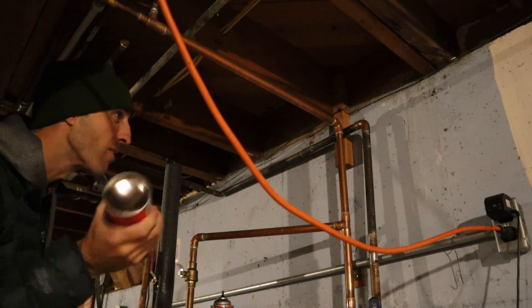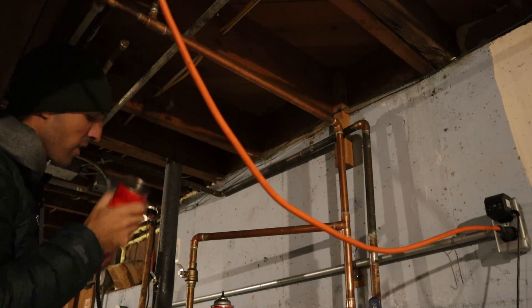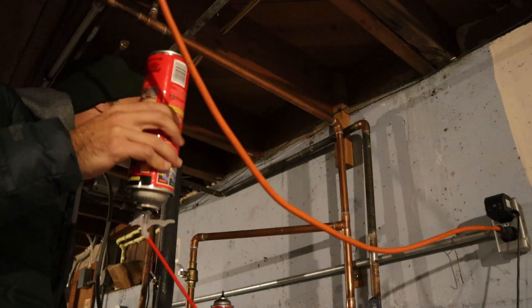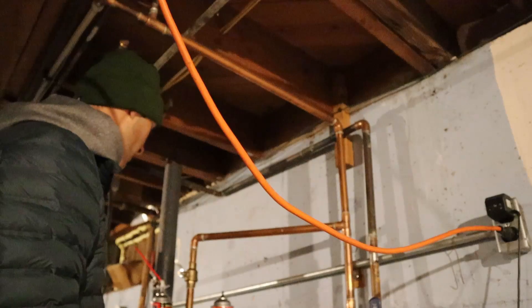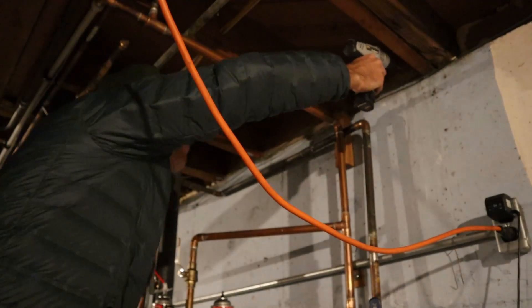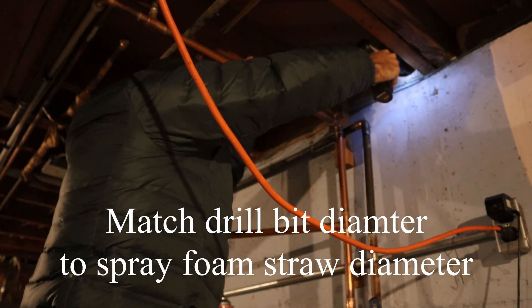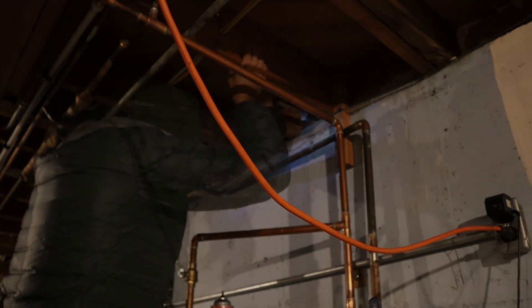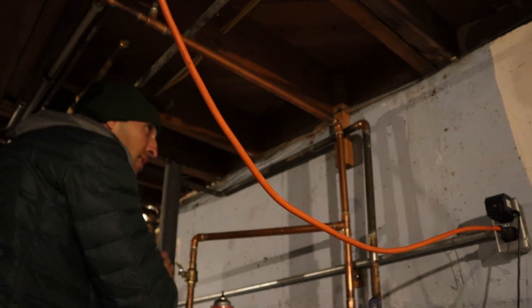I'm going to put about 15 to 20 seconds of foam into each one and then go back with the second can. These cans only work well when they're upright, so I might have to put the hole in low. Alright, that's what I'm going to do — put a hole in low. Here we go.